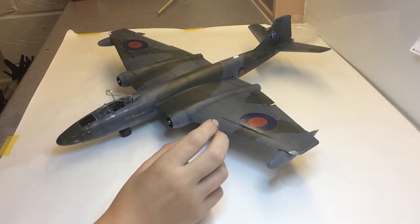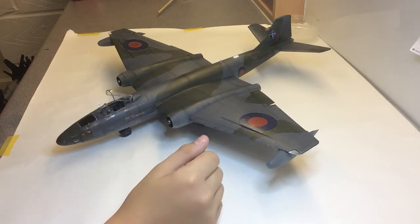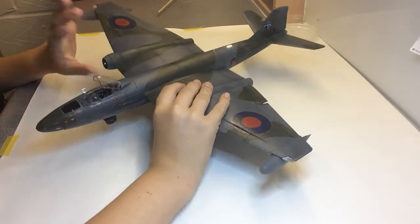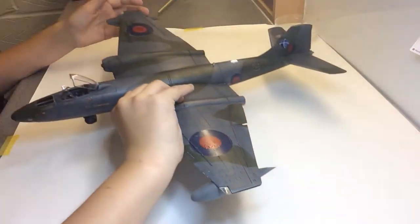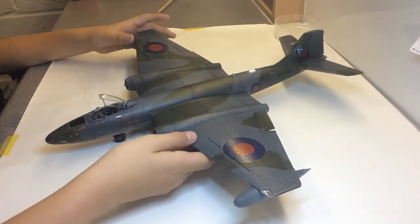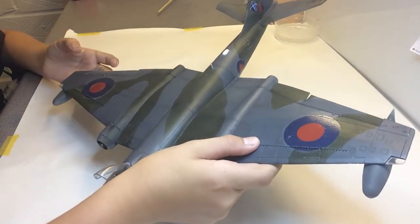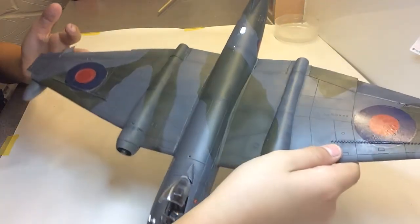The decals, especially this one over here, were absolutely horrendous — this white stuff kept appearing around them. Not sure what that was all about. I don't think it was the Micro Sol, or if it was, it was reacting with the decals. It hasn't done that on any of the other models. But this decal over here literally just fell to pieces, so after that I just didn't really use anything else on them — no solutions or anything, only on the small ones.